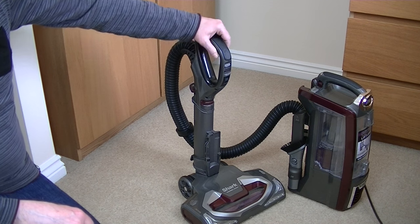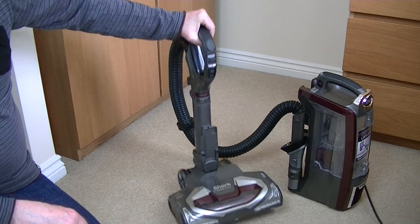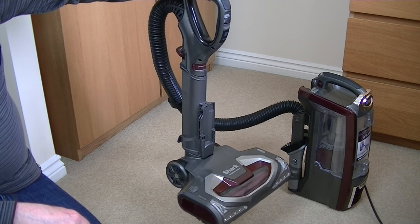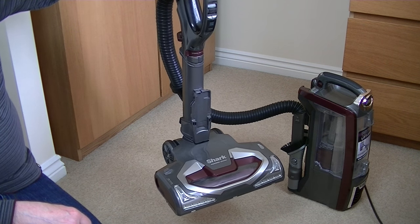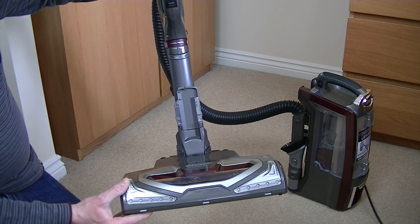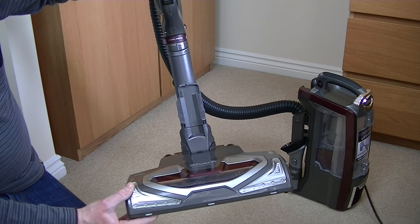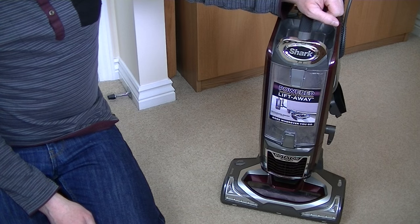Another great feature of this Shark Powered Liftaway is that you can put the power head directly onto the end of the handle, which means you can give your stairs a very deep clean using the powered accessory. Hard-wearing upholstery could also be cleaned this way, but nothing with loose fabric or fringes, because it is quite an aggressive brush roll. So it will clean your stairs very, very well with this nozzle, and I'll be testing all that in my full demonstration.